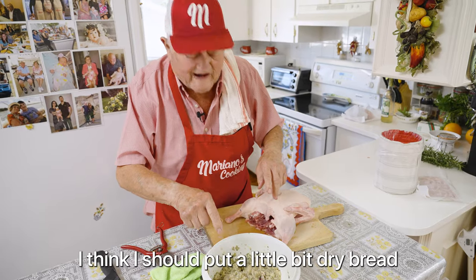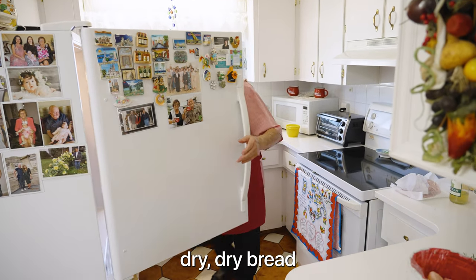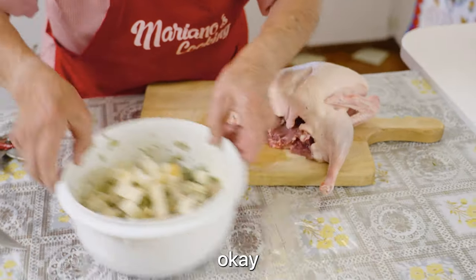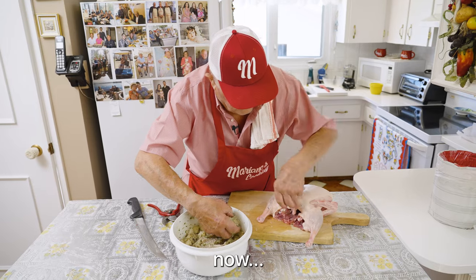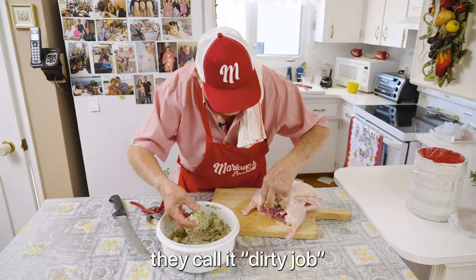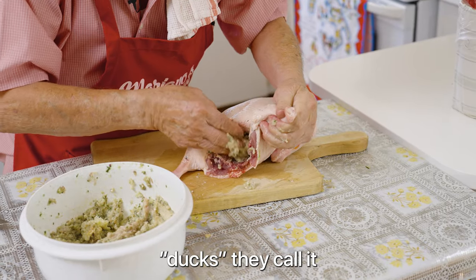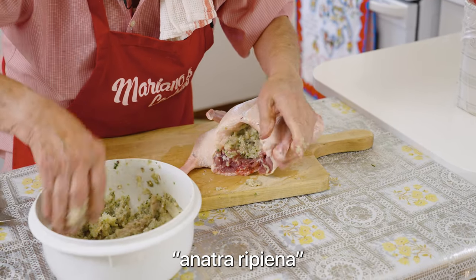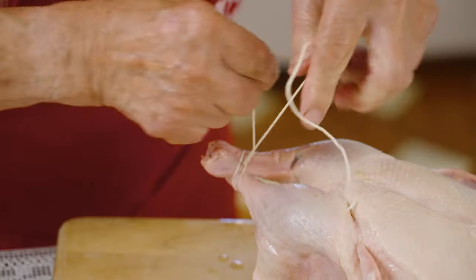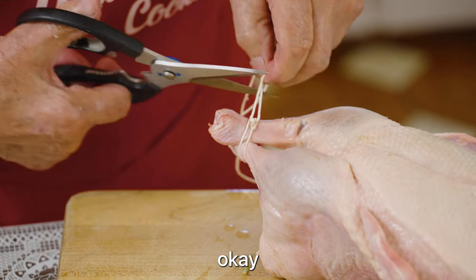I think I should put a little bit of dry bread — I believe it's a little bit too wet. So I use a little bit of dry bread. I should put more bread. That's better. Now we fill it, we fill it right to the top in there. They call it a dirty job — it's not a dirty job. The meat looks pretty good. Holy mackerel! Ducks — they call it anitra ripiena. That's not an easy job. It looks easy when you watch, but to do it is different. It was easier if I left more fat, but I don't like it — it's way too fat.